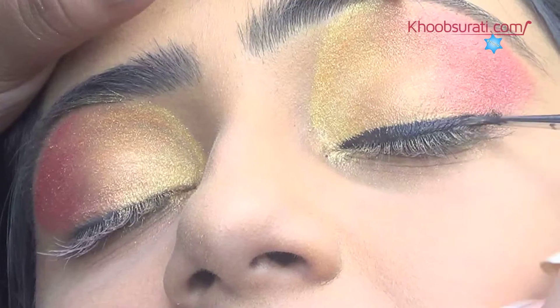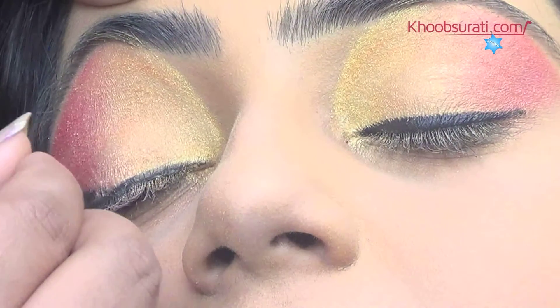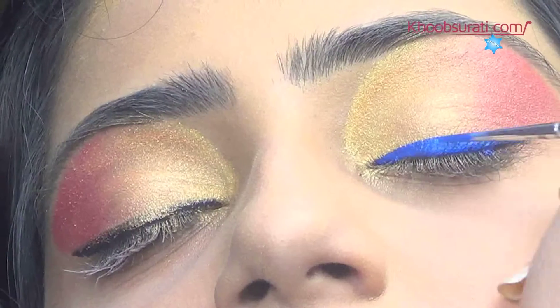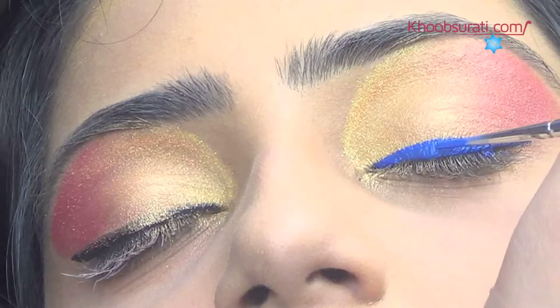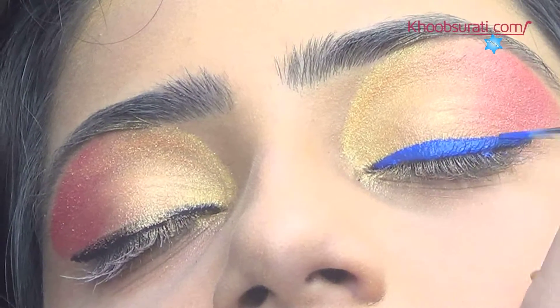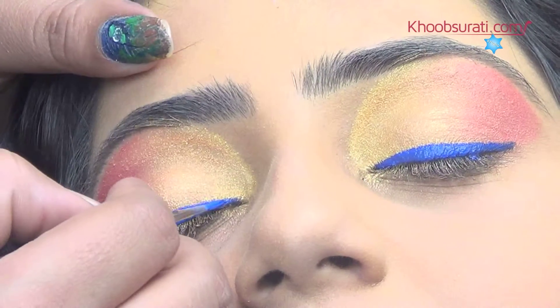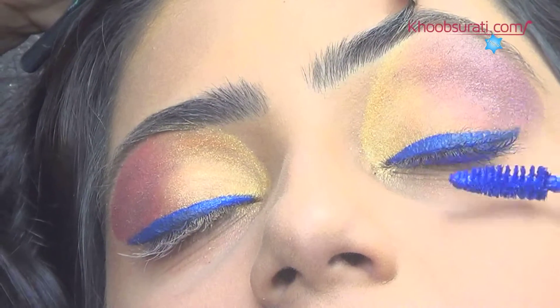Outline the upper eyelids using a black eyeliner followed by a blue one. Now apply blue mascara on the eyelashes.